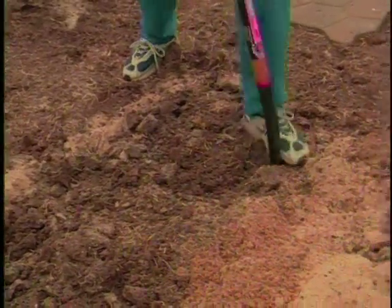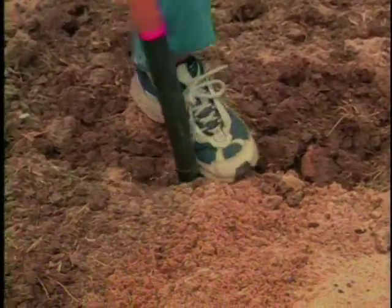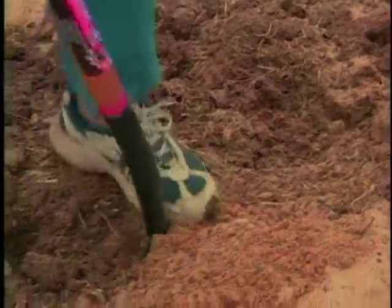Now we're turning the sand in. We have to be careful — there's another step that follows this. If you just add sand to clay, sometimes you just make adobe. That's right. We want to be sure to put in the next step, and that's adding the compost and the topsoil mix. That's very important.